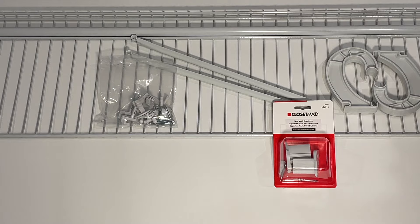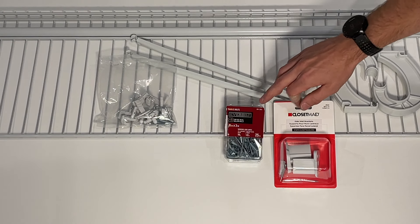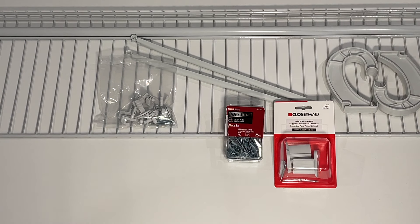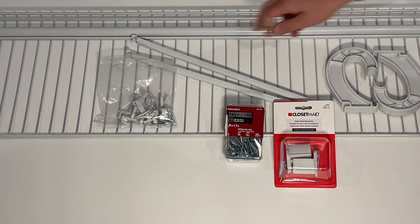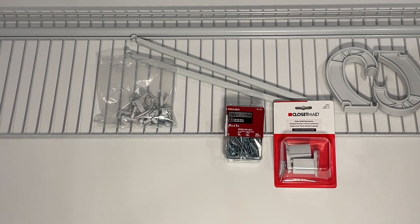The last additional item is toggle bolts. Toggle bolts are great to have around — they solve a lot of your problems when you have failures in drywall anchors like the ones provided in this kit. I'll show you how to install those. They come in handy both initially and for fixing issues later on.